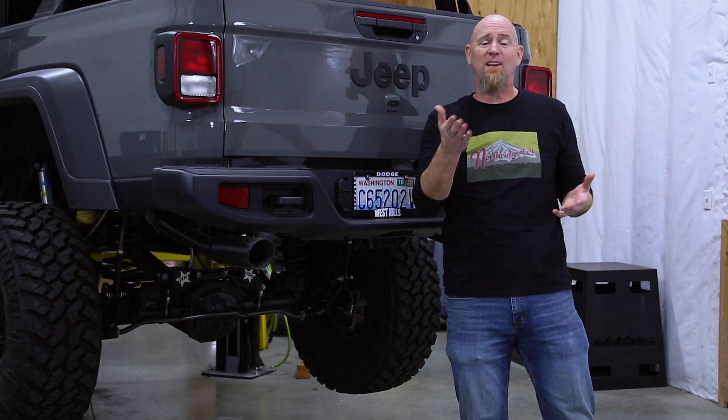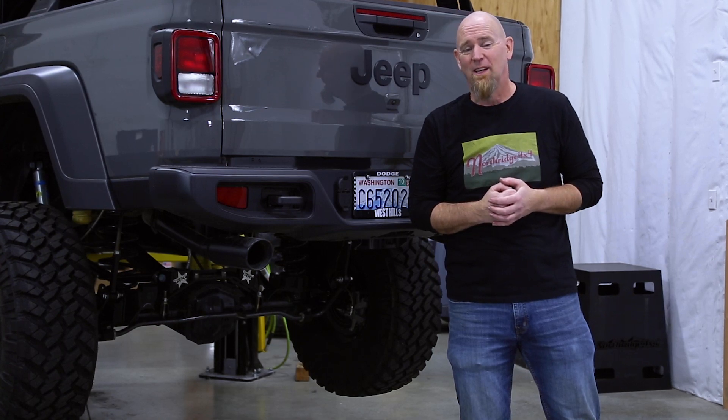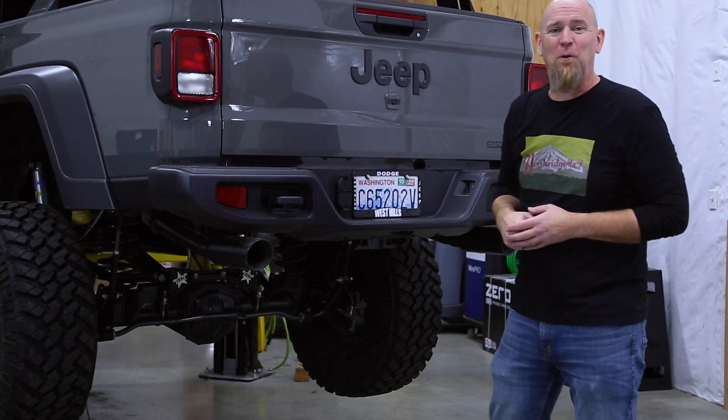Now why would you want to remove the factory plastic bumper? Well, that's to put an aftermarket bumper on of course. But first we've got to get this out of the way.